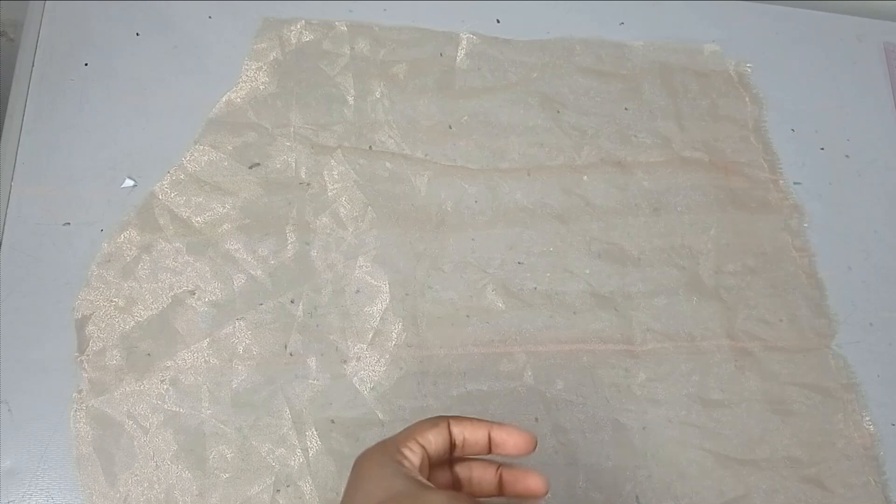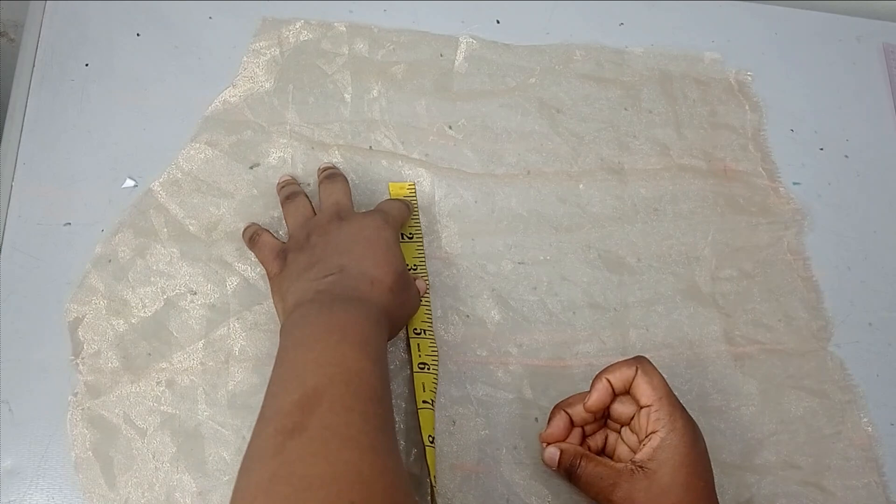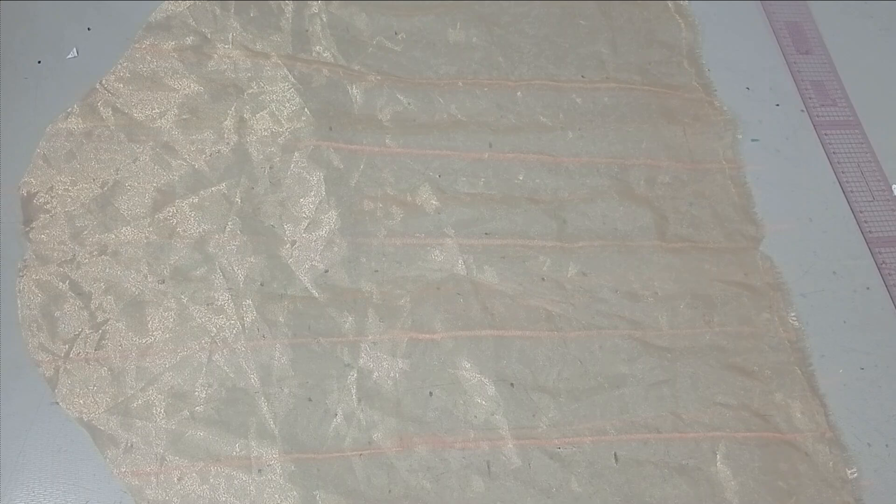I'm going to mark another three-inch interval on the upper part so I get a perfect straight line on both sides, then bring in my ruler and connect all of them to form straight lines. I have one, two, three, four, five lines. You don't have to have five lines — you can do three or two, depending on the amount of fabric you have to work with.